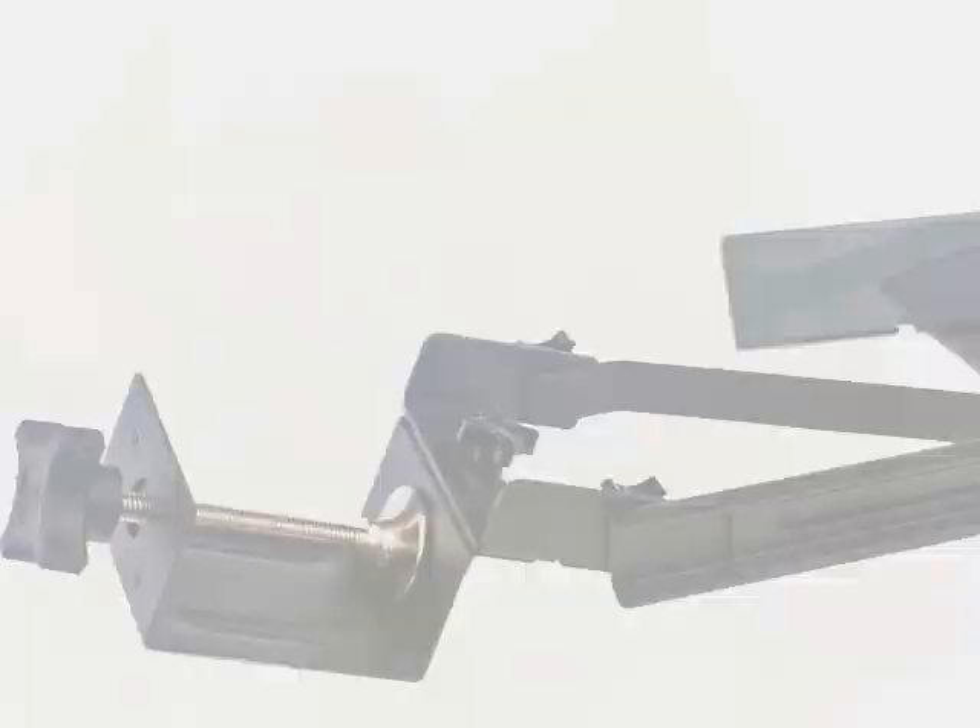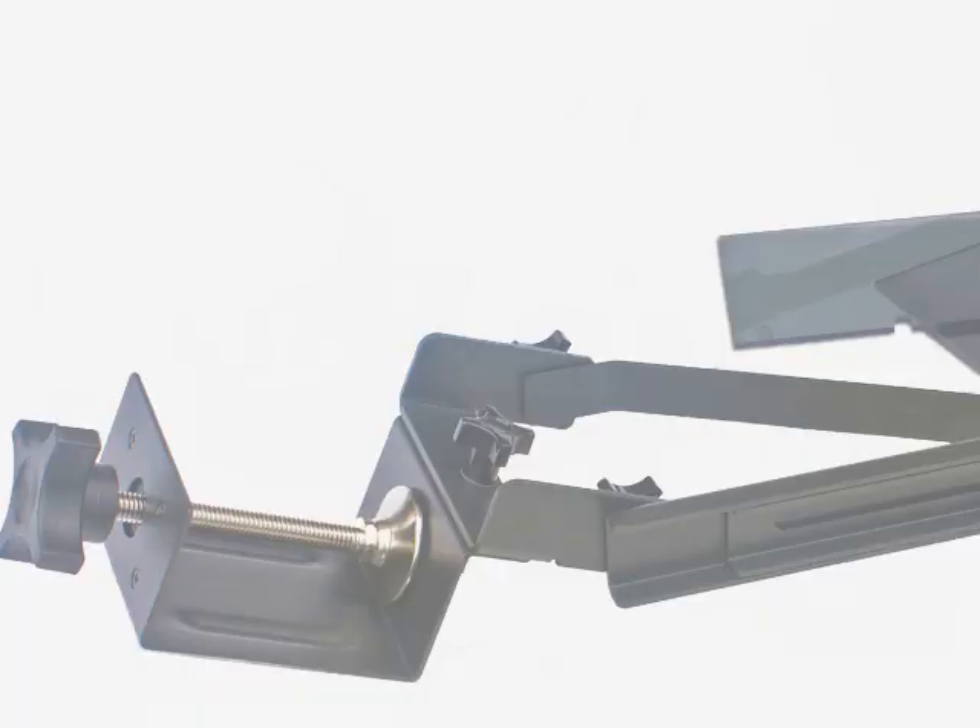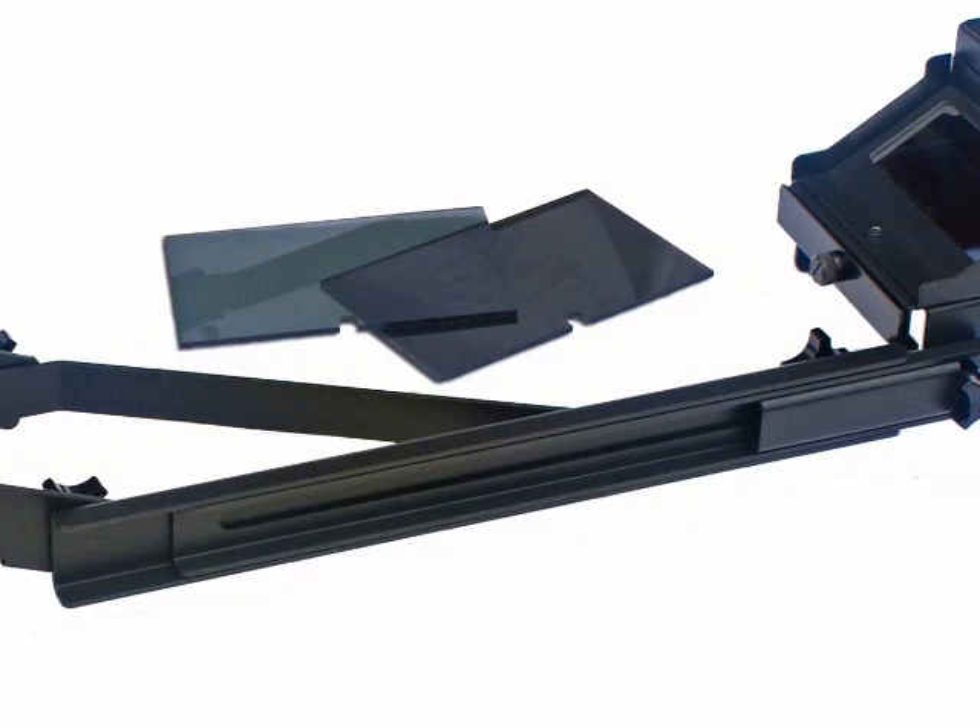We offer two Lucy models: the Lucy Pro, the largest and very best, and the Lucy Flex — a smaller, simpler, more flexible drawing tool that costs less but retains all the magic.